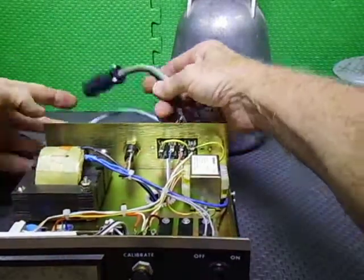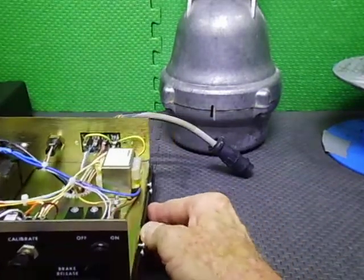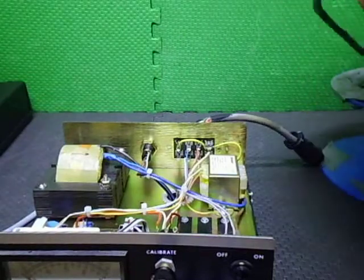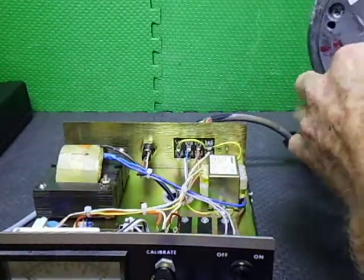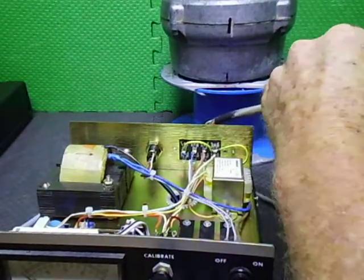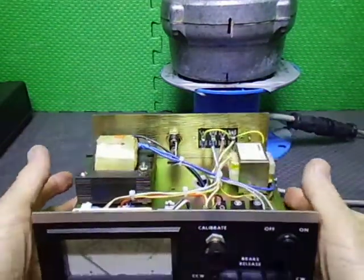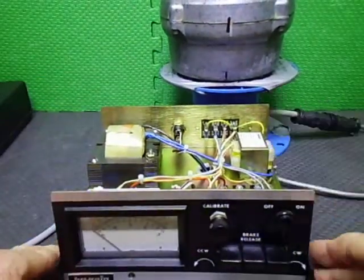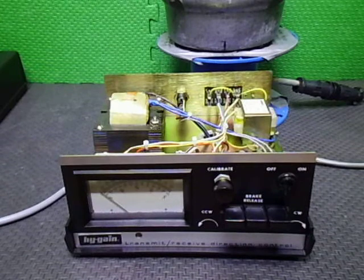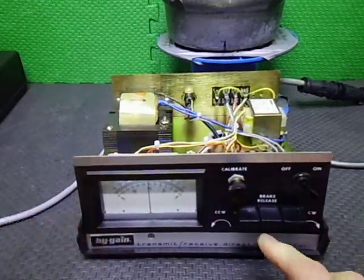We're just going to take it for a quick run to show it all working. Since it has a cinch plug, I'll just quickly wire it up. This is all just temporary, using a seven-core trailer cable as well. I'll push this back as far as we can go so we can see the display. I'll plug it in, turn it on — you can probably see the display come up, not too bad.